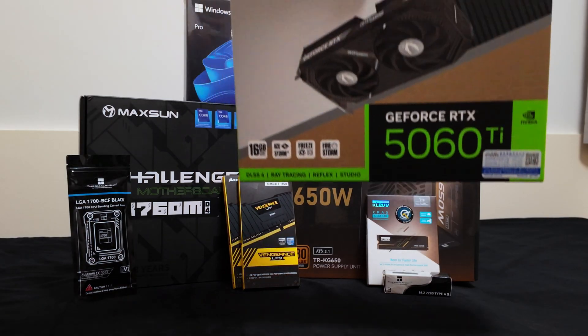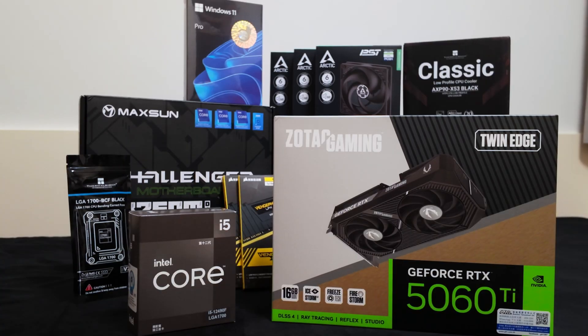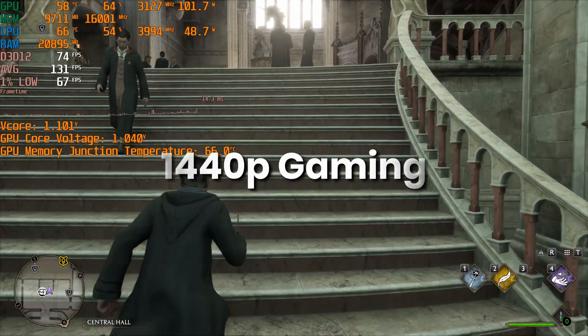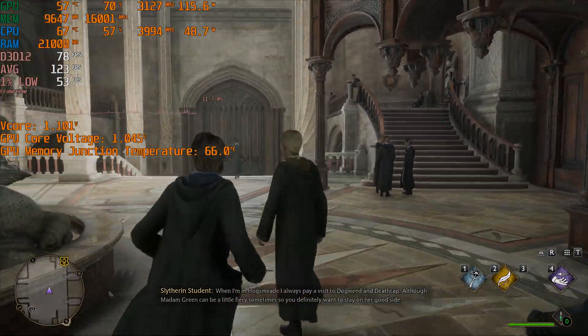In this video, I'll be building the smallest MATX gaming PC for under $1000. This compact system can run AAA games at 1440p on high settings. Let's take a look at the components that will go into this build.